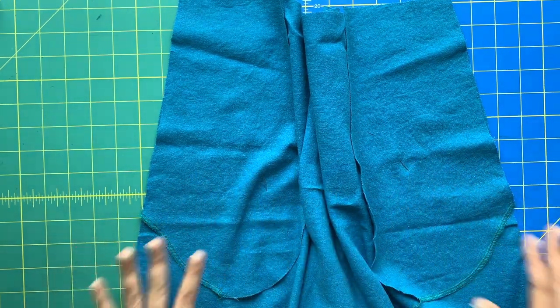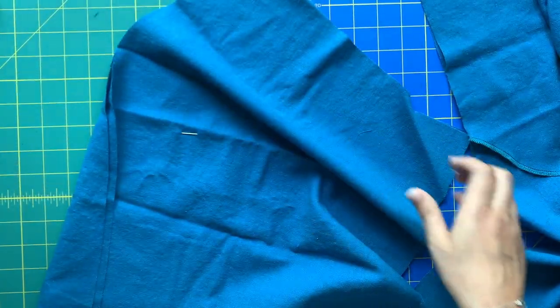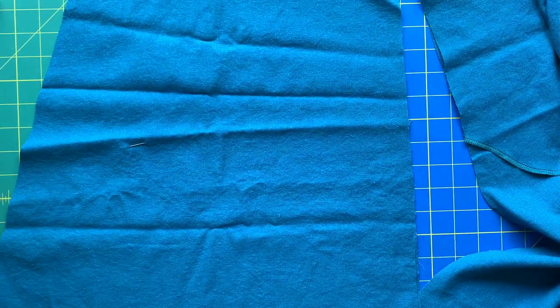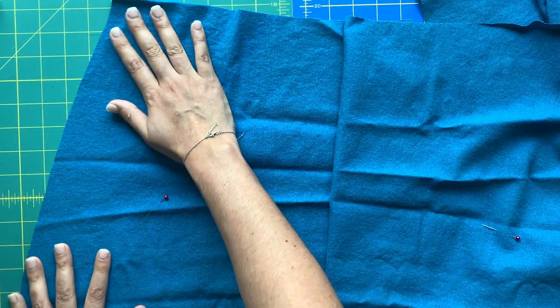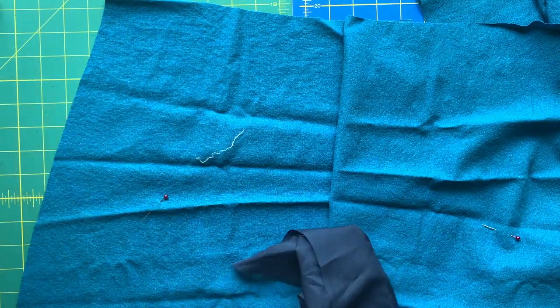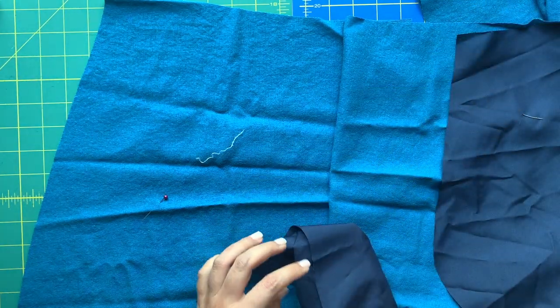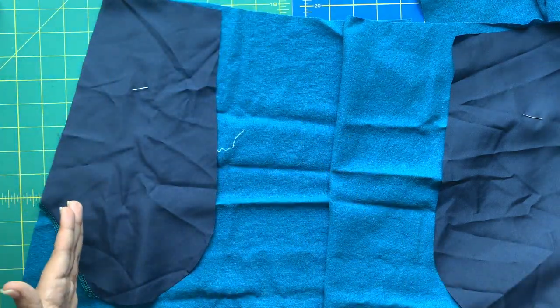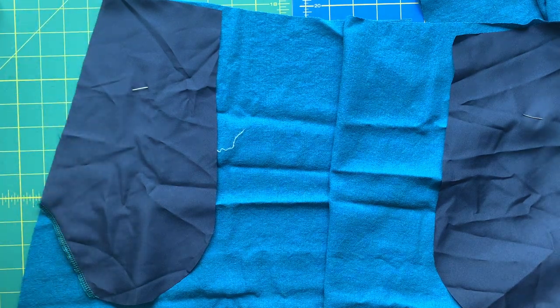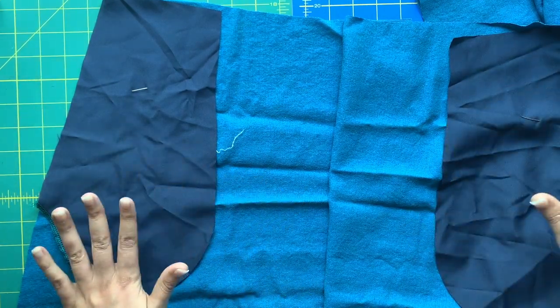The same process applies to the front skirt, except the front gets the lining fabric pocket. It's important to identify which edge is center front and which is the side seam, though the notches and dots in the cut edge will guide you. Stitch at three-eighths inch seam allowance and finish the raw edges. You have two front skirt pieces and one back piece cut on the fold.